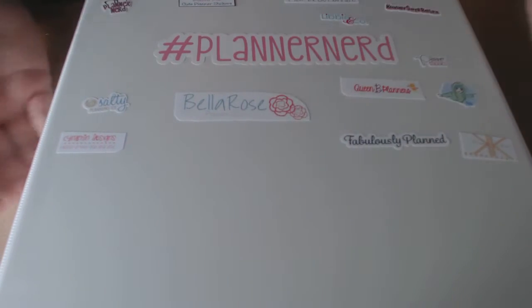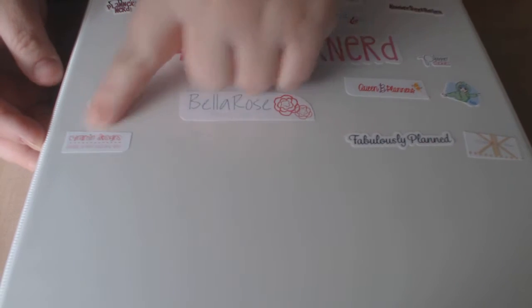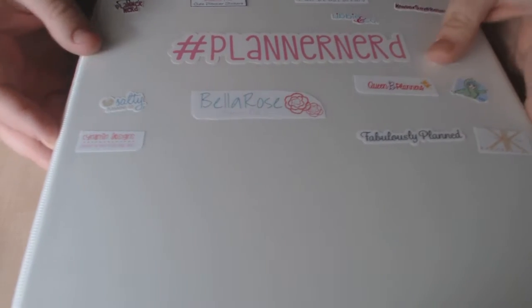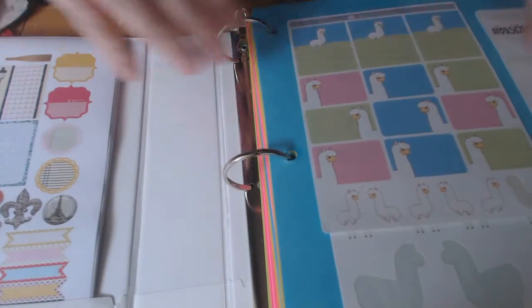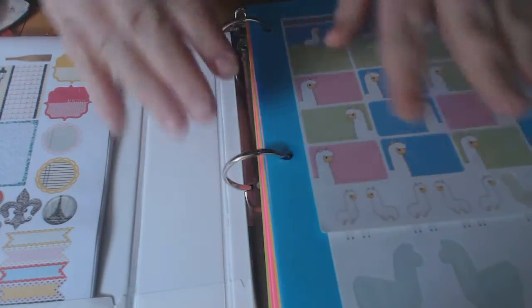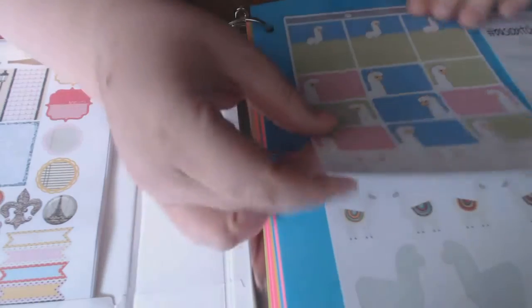I have this cute little binder and I put the names of the companies on it just so I can keep track of them, and I think it looks cute. It's just a one-inch binder with little sleeves where I can put stuff in if I need to.